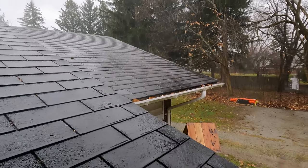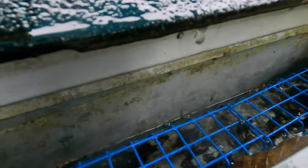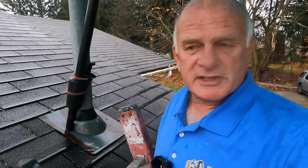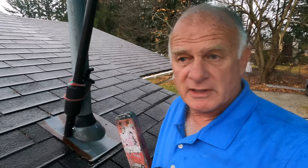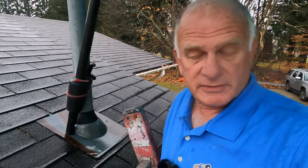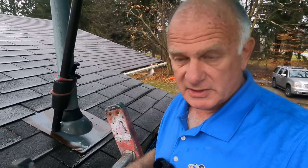Even if it fills up, water will flow over this grid and still filter through the leaves. That's an amazing filter. You clean it once a year — once every one or two years. I've tested a lot of filters and this is the best.